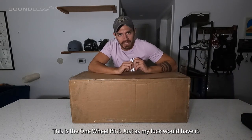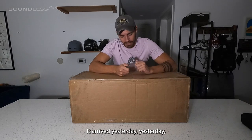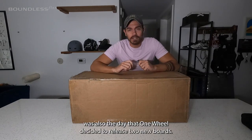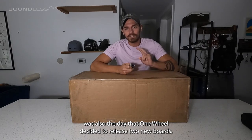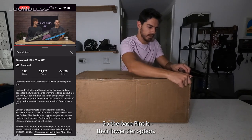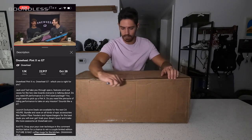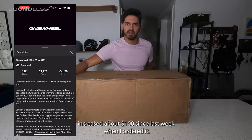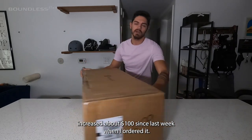This is the Onewheel Pint. Just as my luck would have it, it arrived yesterday. Yesterday was also the day that Onewheel decided to release two new boards. So the base pint is their lower tier option, coming in at $1,050, increased about $100 since last week when I ordered it.